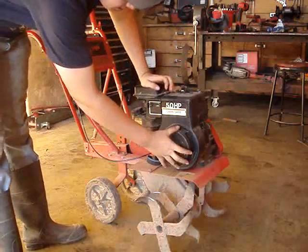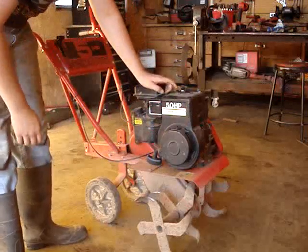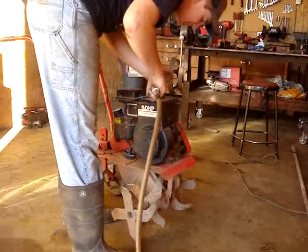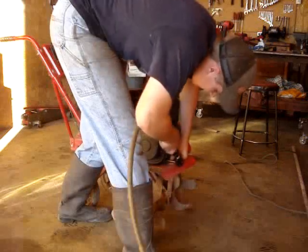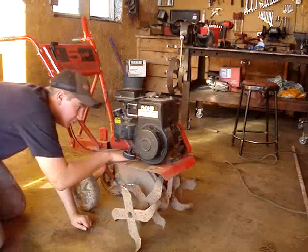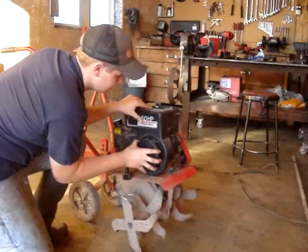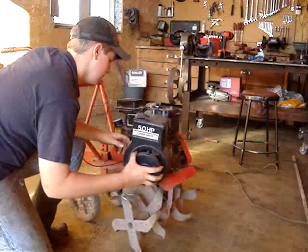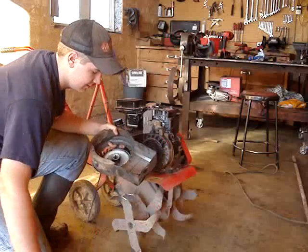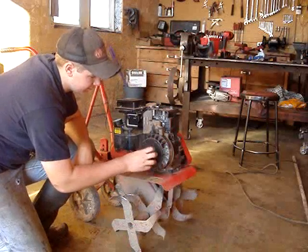What we're going to do is take this little shroud off here because the starter is mounted to this. You've just got a couple of bolts in it and we'll take them loose. There's one more back here you've got to get to. Now we've got to pop it off. This is your starter right here.